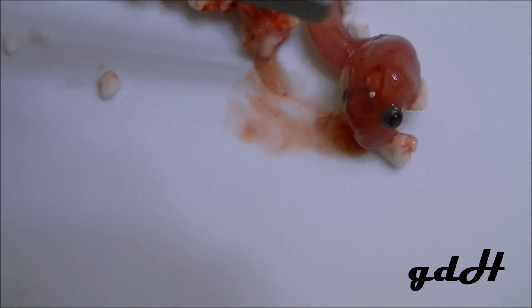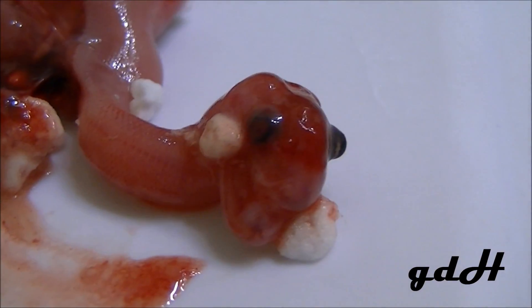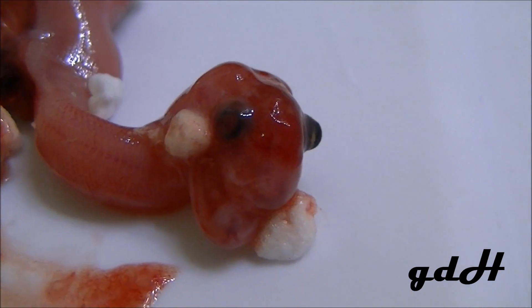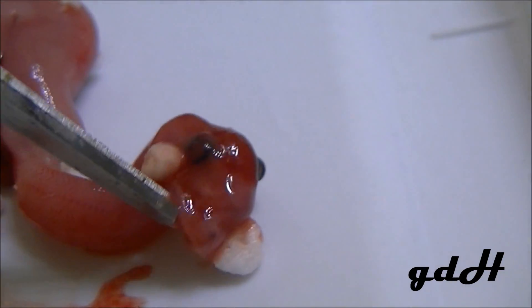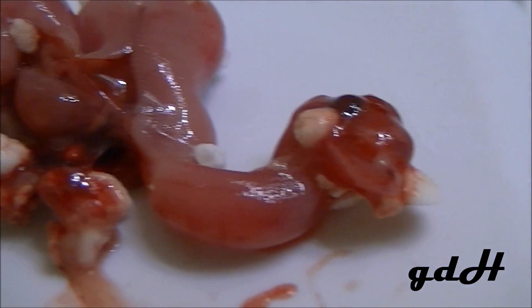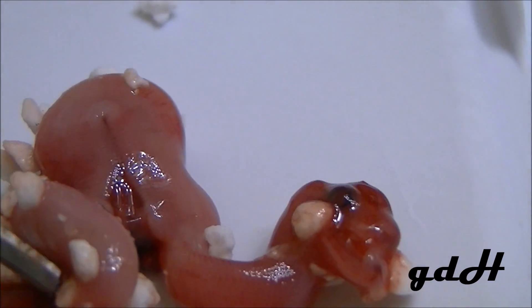I want to take the opportunity to show you an egg that goes bad. This was about 30 days into incubation. You can actually see the scales forming on the bottom, the eyeballs, the jaw. It's a trip — I love science. A little disappointed that this little egg didn't make it.